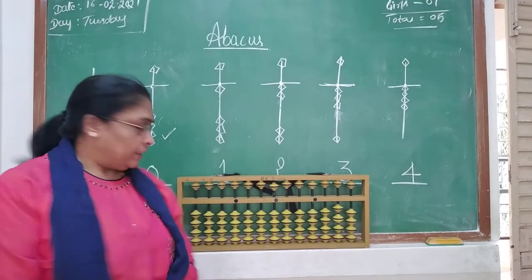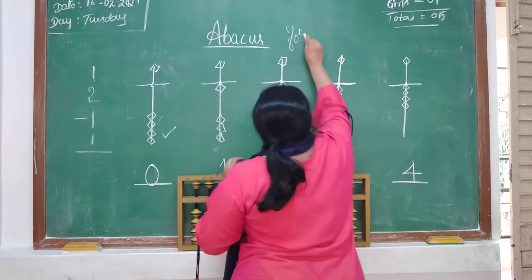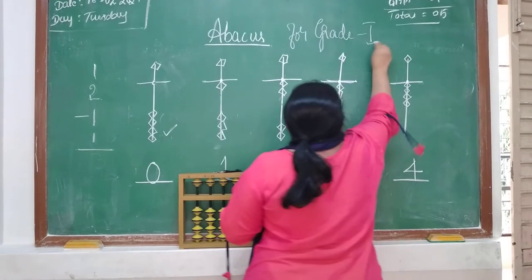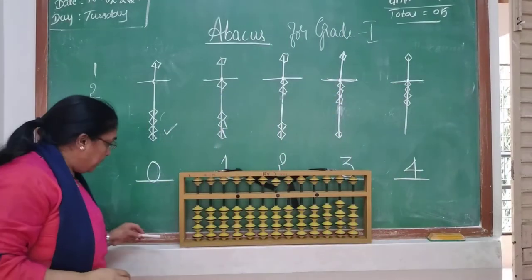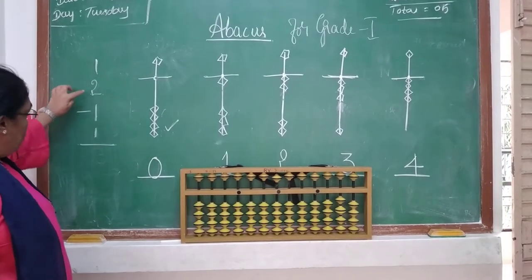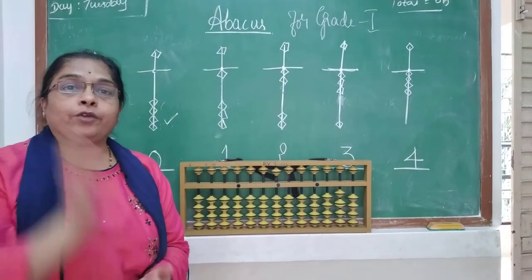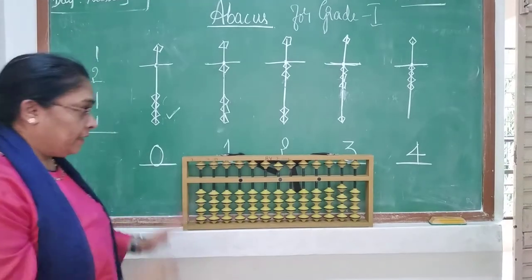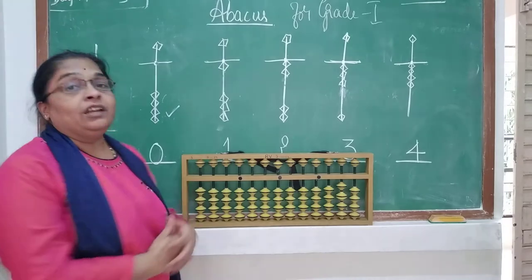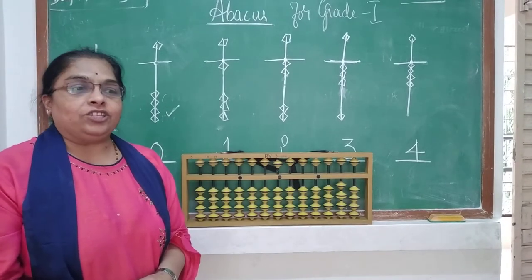Good morning children, today we are going to learn abacus for grade 1. It's very simple. So if I tell you to add 1, 2, minus 1, 1 — how much time do you take? You take at least 2 to 5 minutes. But if you know the abacus techniques, easily you can do the calculation in a few seconds. So it's very interesting and you will enjoy this class, children.